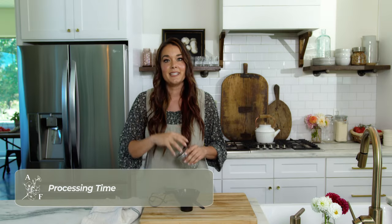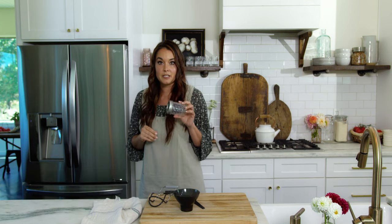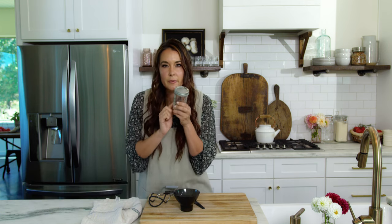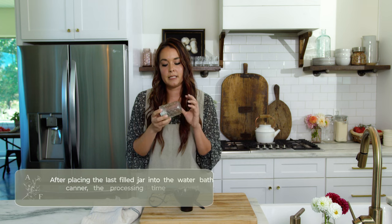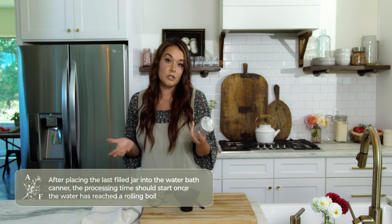The band helps hold the lid in place during the processing and cooking time. Processing time is the period of time in which the jars are filled and heated in the boiling water. The time must be sufficient to heat the coldest part of the jar. The processing time is specified in each recipe depending on what you're canning, so make sure you follow it exactly.